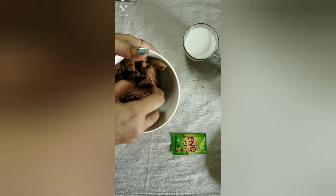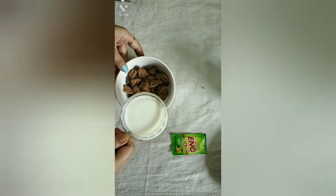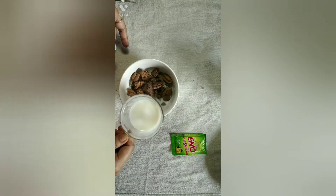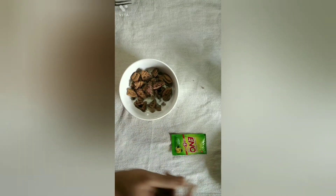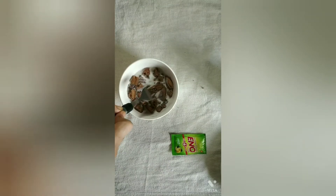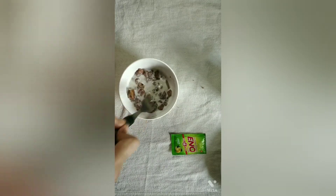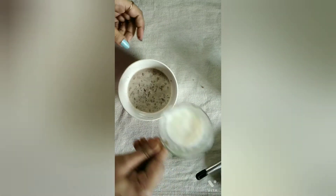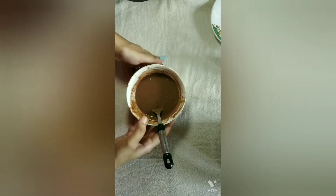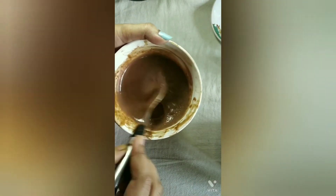We will put the biscuits in by hand. After 2 minutes you can see the biscuit oil is soaked.